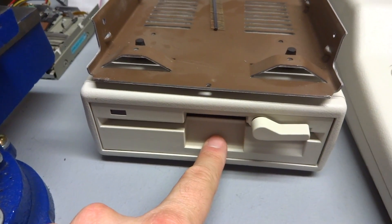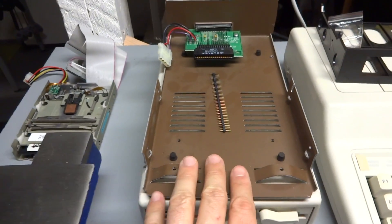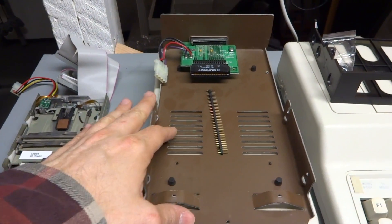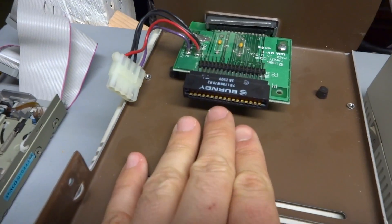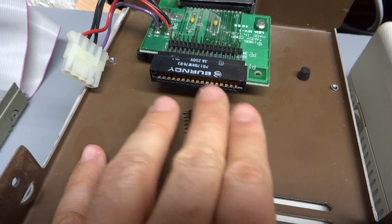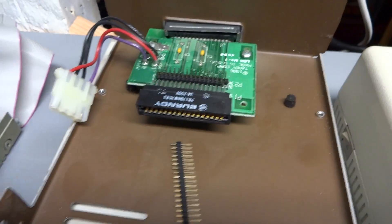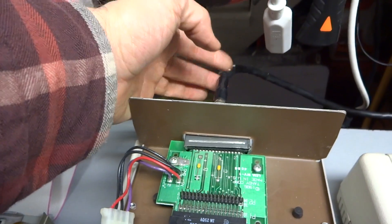First we're going to look at one of these external drives to see what it takes to upgrade them to 720K. Above here I have one of the cases removed from one of my external drives. I've taken off the drive — there's a shield, there's the floppy drive that goes in here, and normally the floppy drive just slots right into this. The 5.25 inch drives have an edge connector, the power is here, and this all comes over the thick cable that comes from the Tandy.